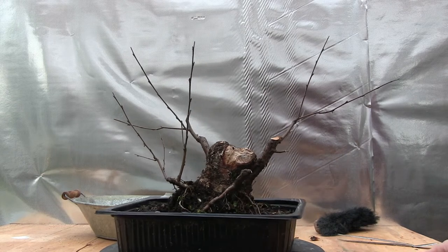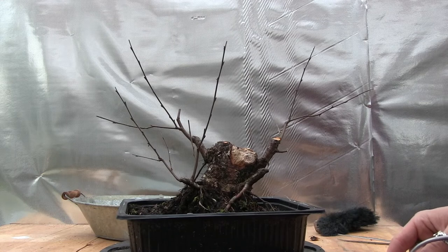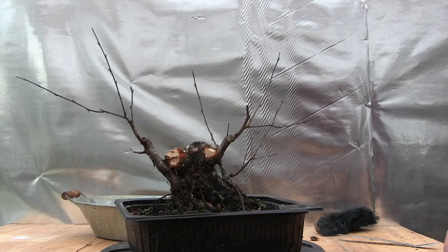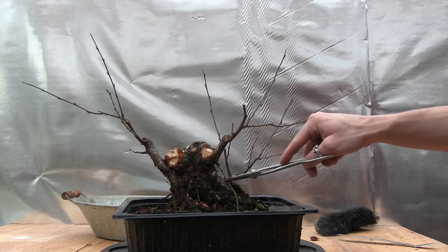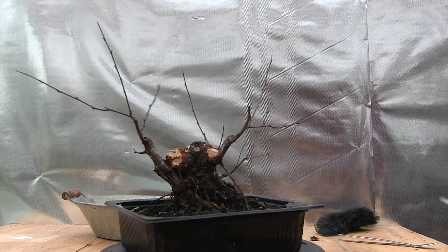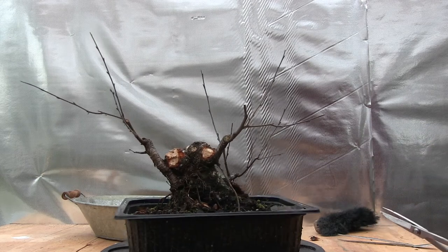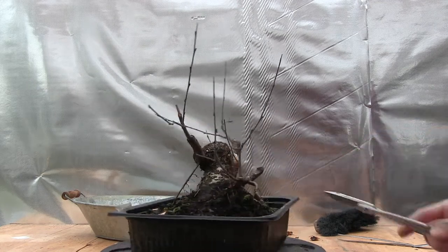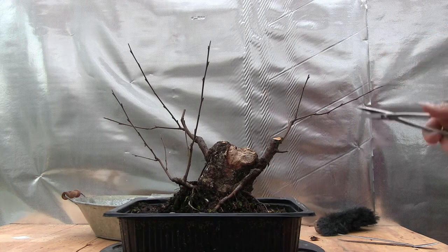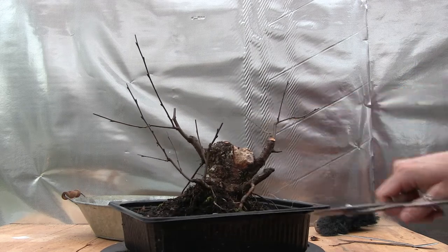I haven't really decided where the front will be — if this will be the front. We have this curly, crossing root here that I'm not sure about. From the other side this is kind of nice too — we have one aerial root here, the one that seems to be doing well, which is kind of nice. We can reposition that so it's flowing better. I don't think I'm going to really focus on picking out a front for the tree yet. When I can repot it and look at the roots it will be much easier to decide. So I'm just going to cut these a little shorter for now and cut to a bud that's facing in a good direction.